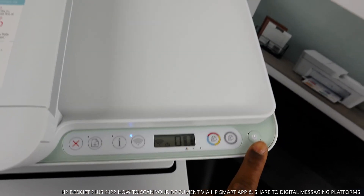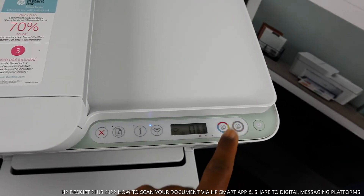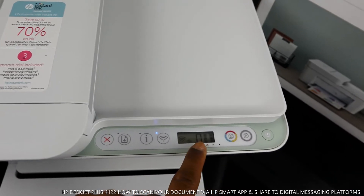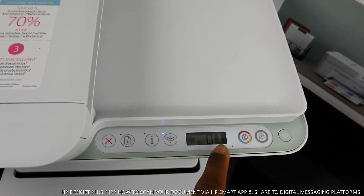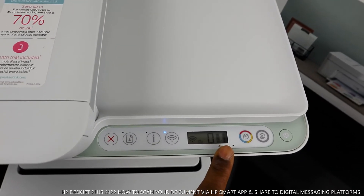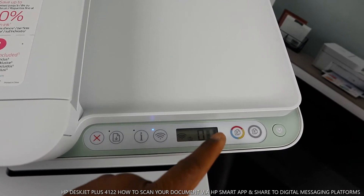You turn this printer on and off from here. This is the copy black button and this is the copy color button. This is the LCD screen — inside the LCD screen you will see two lines or two gauges for the ink cartridges.